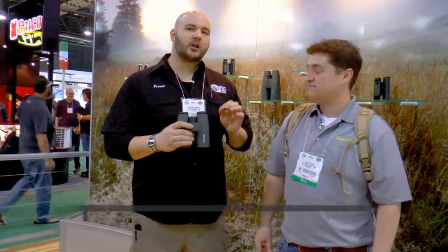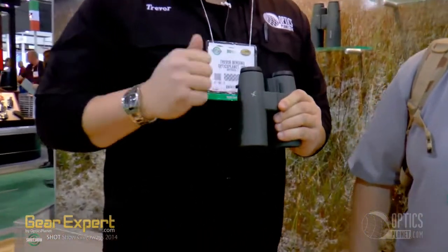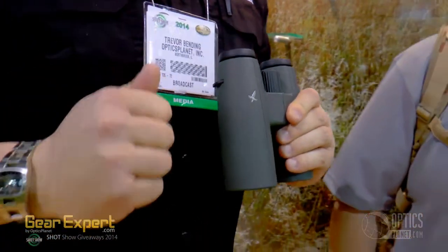Just the name SLC — Strong Light Compact — that's exactly what you're looking for as a hunter. You need a binocular to be strong, and just holding this in my hand right now, it's ergonomic, and this rubber coating can take a beating. You have nothing to worry about bringing this in the field.